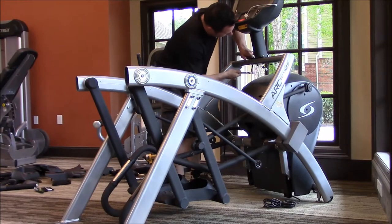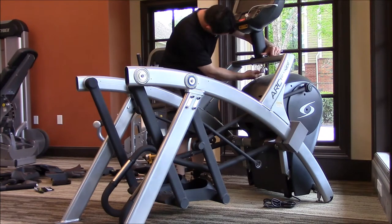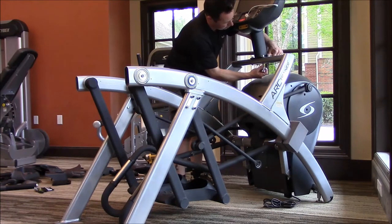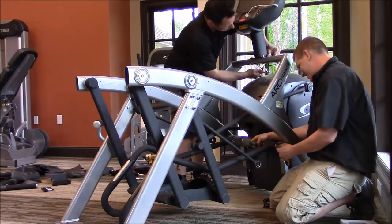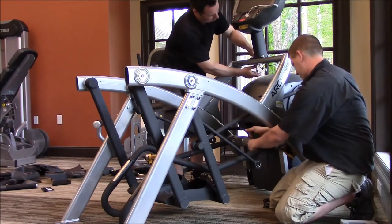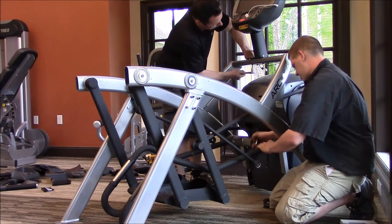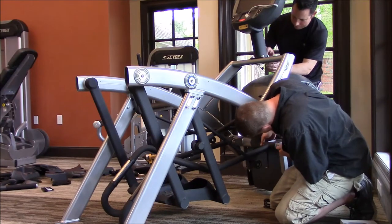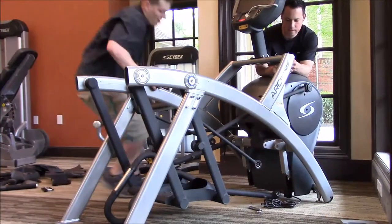If you have an AT to put together, you'll notice at the bottom the arms are actually flipped around for shipping so they can crate it properly. One of the first instructions is that you'll have to take these arms and flip them over. There's going to be one bolt on each side of the shaft, but usually only one bolt will come out of one side — then you just pull that shaft through and repeat on the other side.